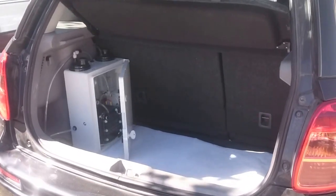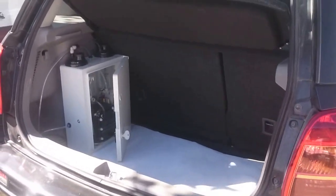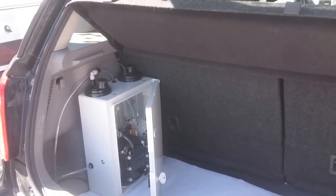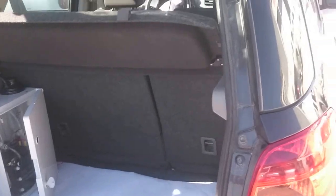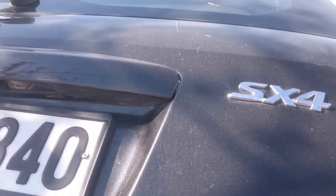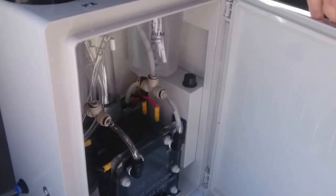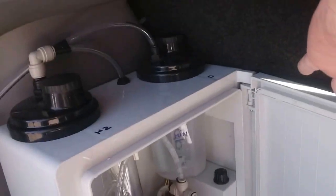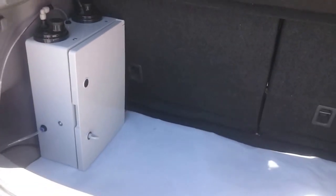Hi, what's up everybody. This is our 2017 model hydrogen separator cell boxed design. It's installed in a Suzuki SX4 1.6 liter. You can see our system is running here. The boxed design is very compact in the back side.